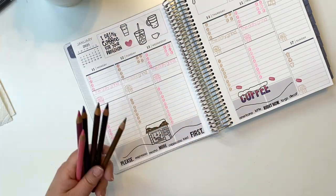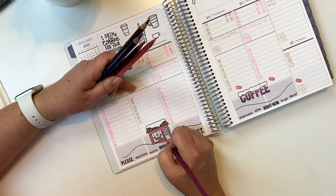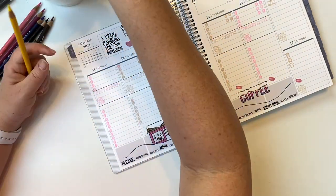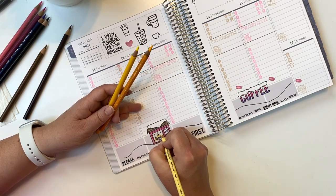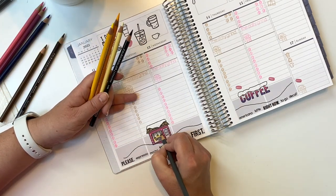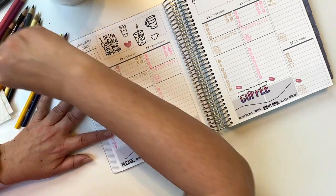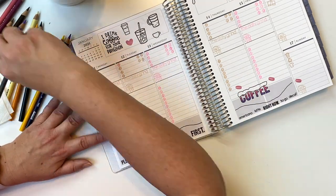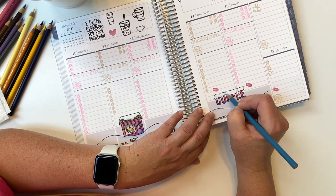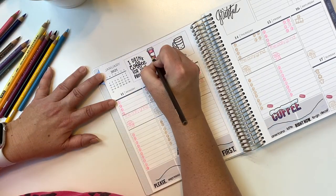Now it's time to color and finish the decoration. I'm using my Prismacolor colored pencils in shades of pink and brown. Pink and brown is one of my favorite combos and I really like how it turned out — warm but also kind of cool at the same time. I'm putting lights in the coffee house windows so it looks like somewhere warm and cozy that you want to go into. I really liked how the coffee house turned out, and the word 'coffee' over on the other page turned out well too. I use a little bit of blue to shadow the snow.